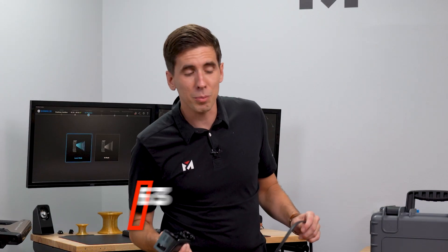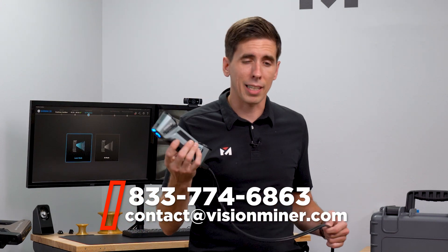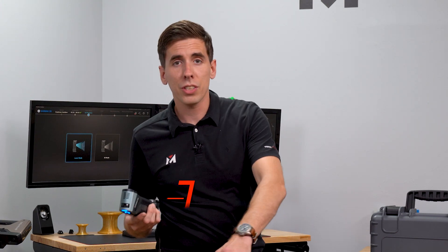This is how we make our living. We sell this equipment so that we can make content to show you before you buy exactly what you're going to get. On that note, let's go ahead and start scanning.